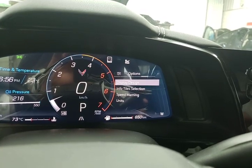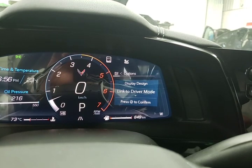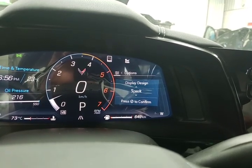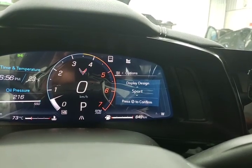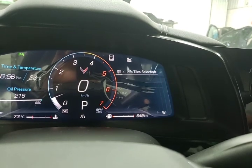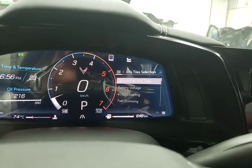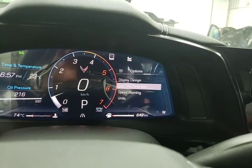I haven't played with this much myself, but let's look at display design. Currently it is linked to driver mode, but we can also set it up in touring, sport, track, and weather. I'll leave it linked to driver mode. Info tile selection lets you change what you want to see in your driver information center — not something most people would change unless they are racing, but you do have the option.